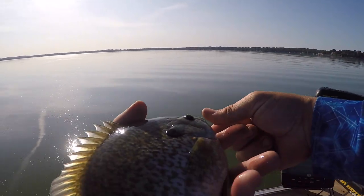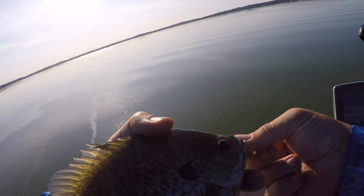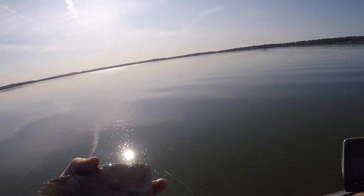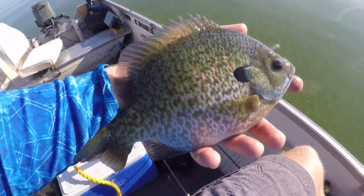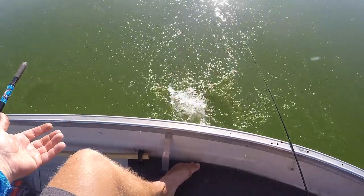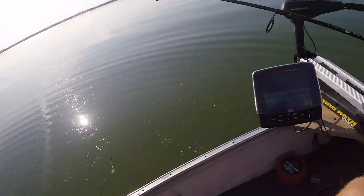That is a thick gill — getting a little bleached out in this dirty water though. That's a good one. All right, back you go.